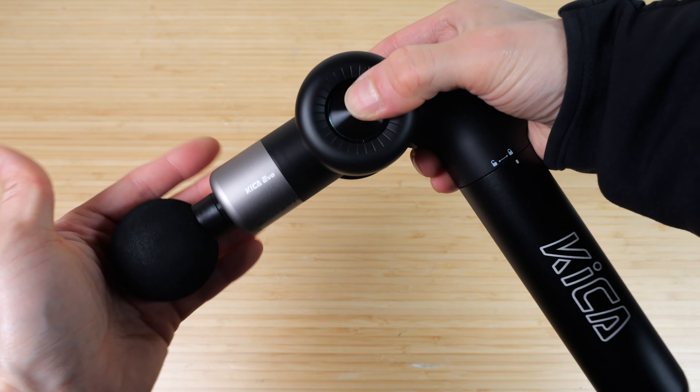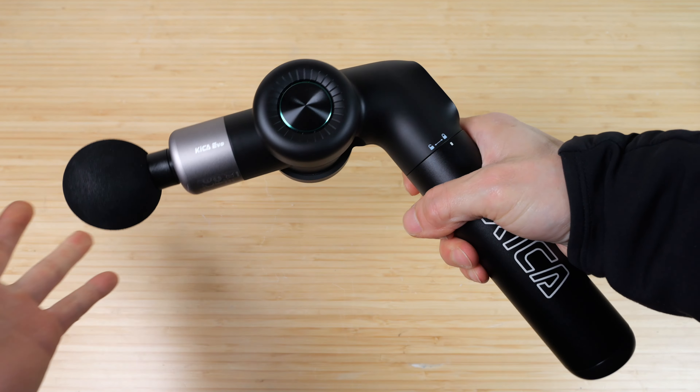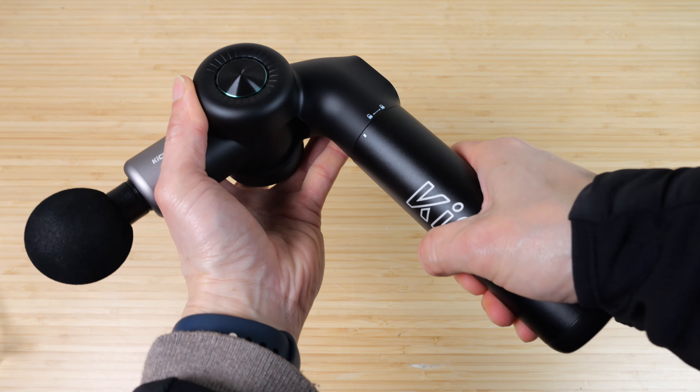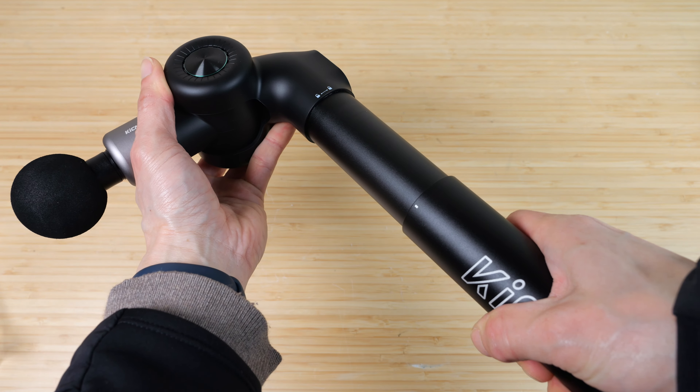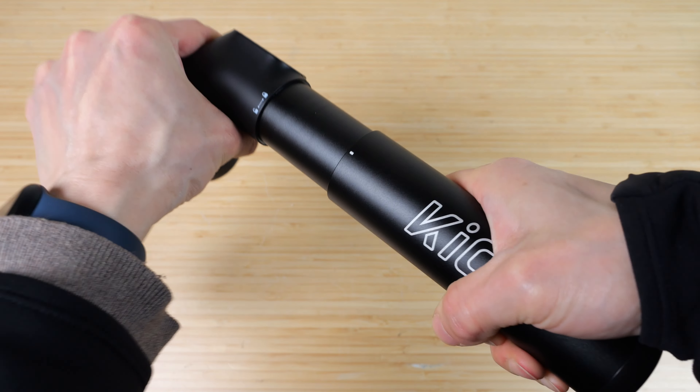Insert one of the massage heads. Push down this button to adjust it to an angle you like — this is the highest it goes. The handle is extendable to any length you wish. You can pull it all the way out and twist it back to lock it in place, or extend it only halfway and it locks in place.